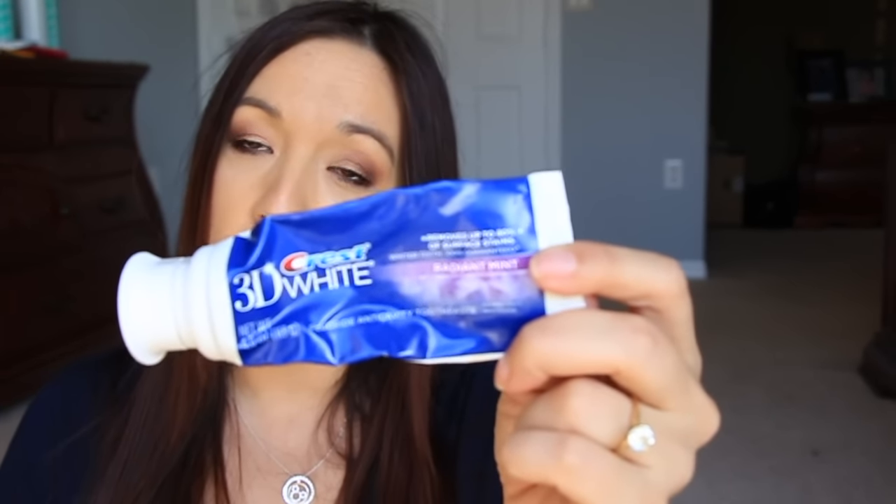Next is a toothpaste — I think I had one of these in my last empties. This is the Crest 3D White in Radiant Mint. I really like the Crest version; that's what I normally use. I'm using Colgate right now but I prefer Crest. I think it does a great job at maintaining white teeth. If you're looking for a whitening toothpaste, this is it.